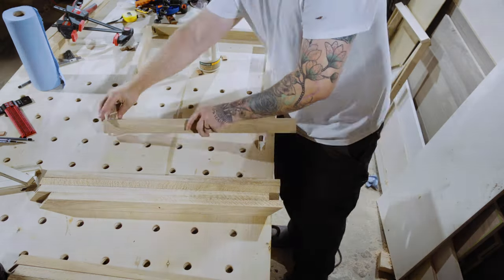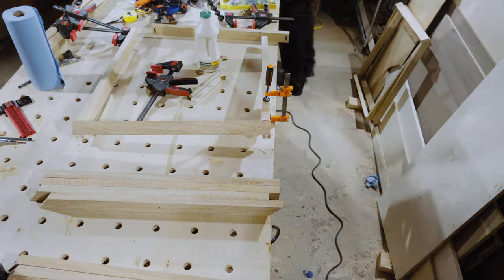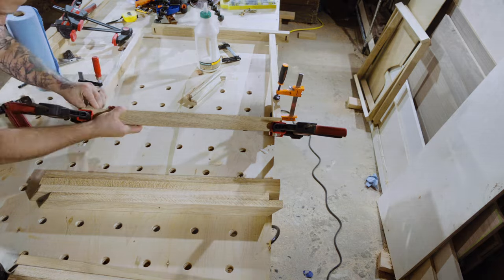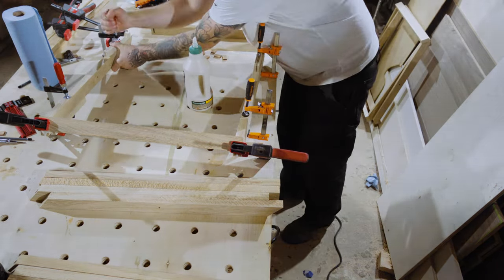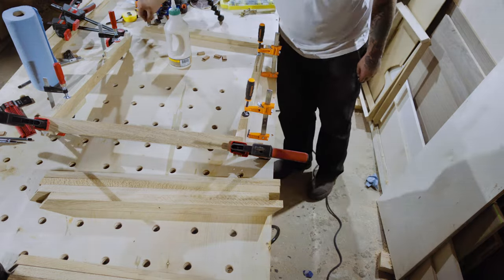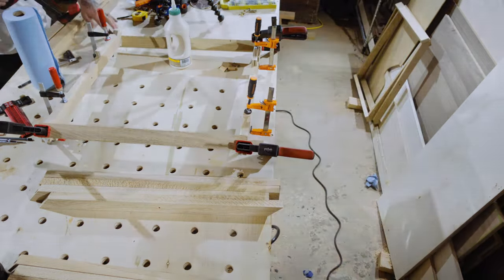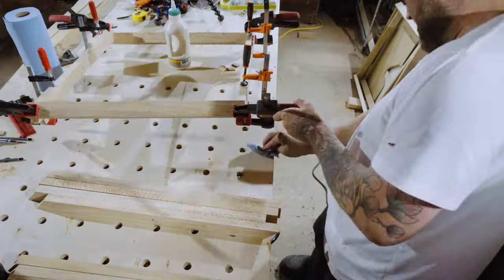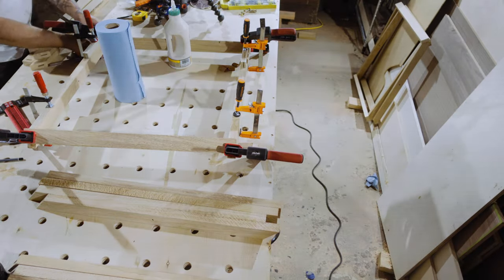Glue-ups are probably one of the most stressful parts of woodworking — you're kind of under the gun because you don't want the glue to start setting up as you're working with it. Fortunately, the cooler weather allows a little bit more time, but either way it's always stressful. I rinsed and repeated this for all six legs — each luggage rack is made up of two legs. You've got to wipe off all the excess glue; this saves so much time sanding and makes your finish apply properly. Finally, I check for square with a tape measure and then leave to dry overnight.